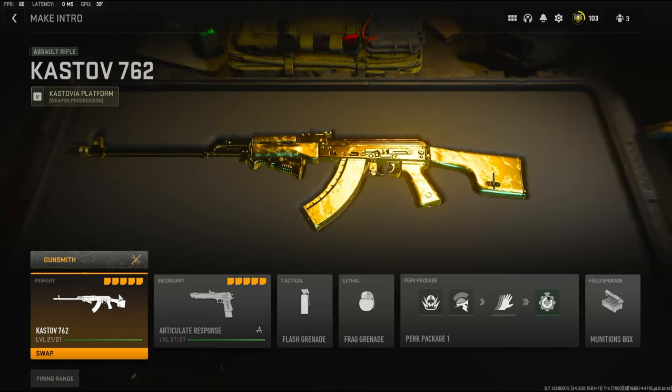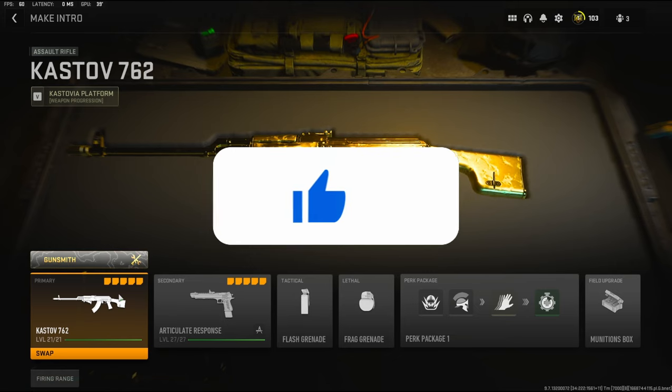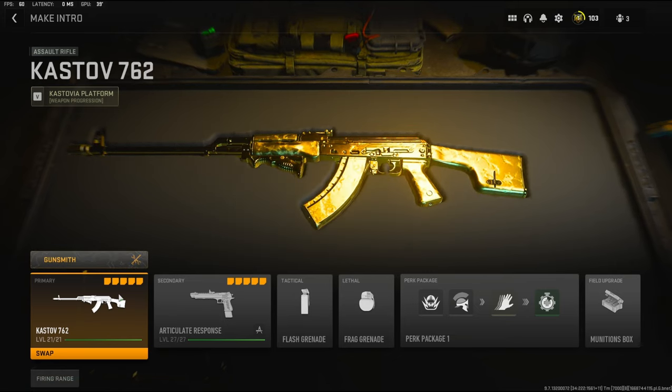Yo, what's going on guys, my name is Clay and in today's video we're going to be checking out my no-recoil KSTV 7.62 class setup. If you're new to the channel hit that subscribe button and also hit that like button. Today's like goal is going to be 50 likes, so if you could do that for me I'd really appreciate it and it helps out the channel a bunch.